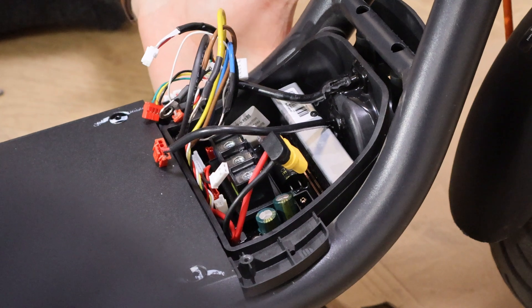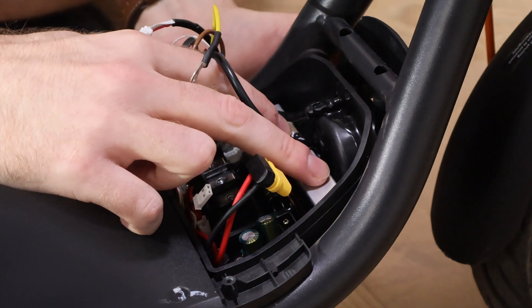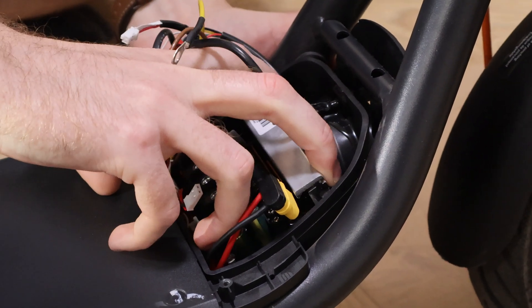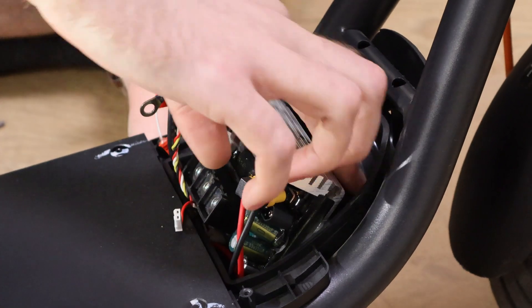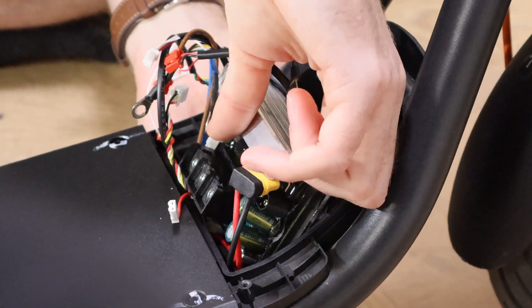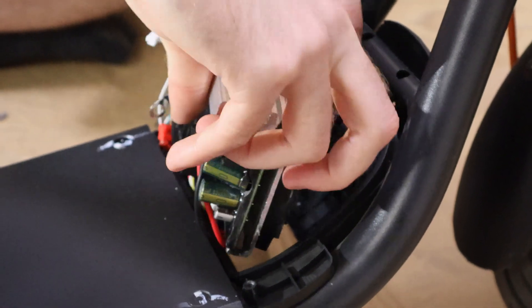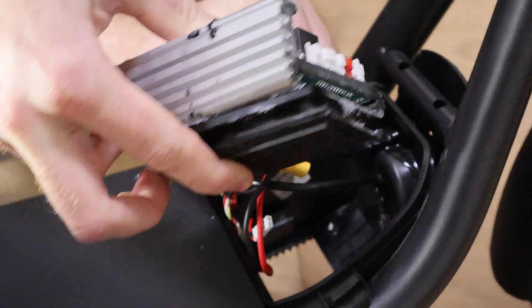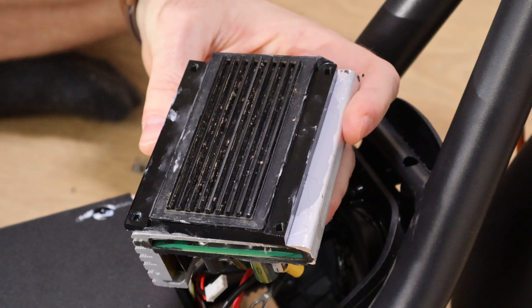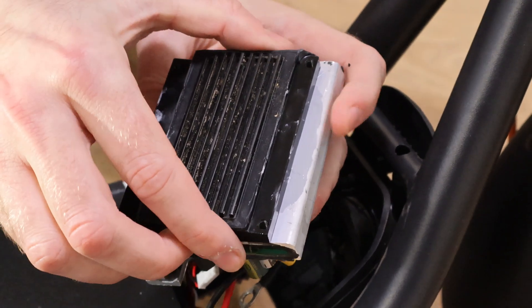You need to disconnect all controller connectors from the left and bottom sides of it. Now you can pull out the controller — it won't be easy, but you can help by pushing it from the bottom with your other hand. That's why we unscrewed those four optional bolts from the bottom. You can see that the bottom cover is glued to the controller by thermal paste — we need to detach it.